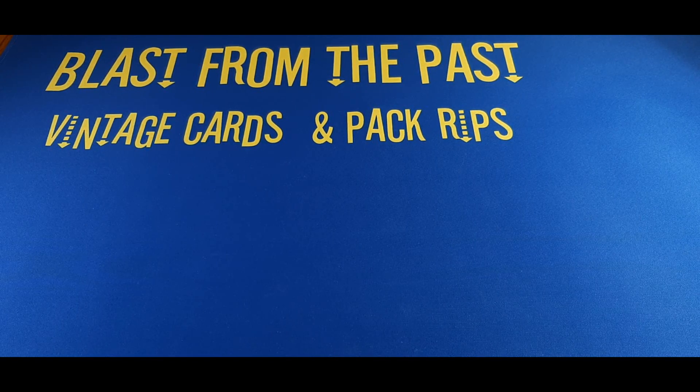Hey there sports fans and car enthusiasts! Welcome to the channel! Today we're going pre-war — well, actually not necessarily pre-war, pre-1950s cards at least — from my personal collection. Just a handful of cards here, not everything I own, but some of the ones that I like the most. We're going to show off everything from 1948-49 Leafs down to maybe a T201 or two. Let's get into it!